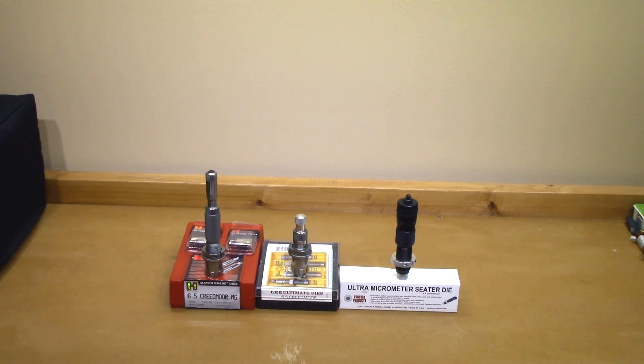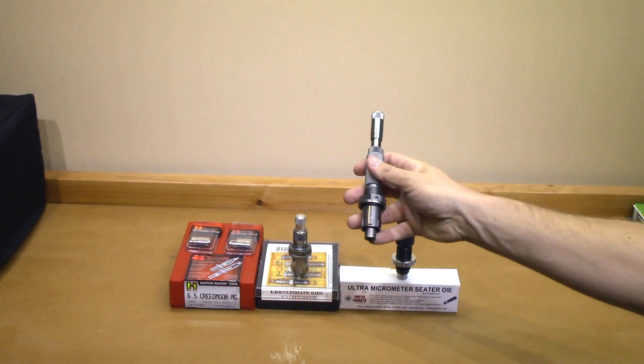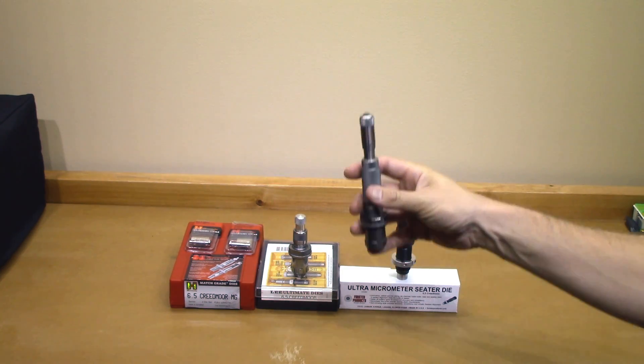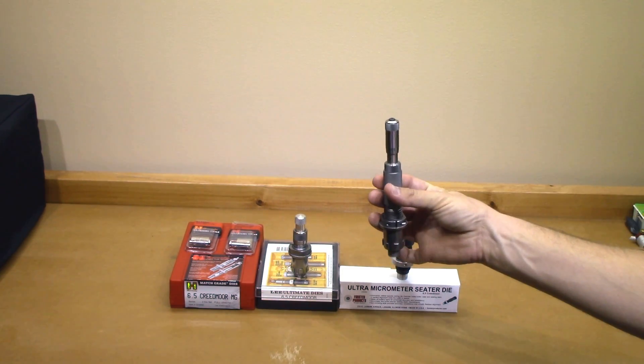I just thought I would do basically a public service announcement. If you guys are just getting into 6.5 Creedmoor and you've kind of selected the projectiles you want to use, I thought that would give you a good idea picking the seating stem. To give the five-second conclusion, I couldn't find anything in my entire selection that I don't think the Forster could do very, very well.